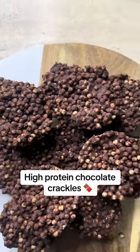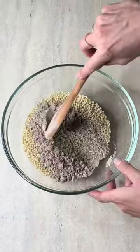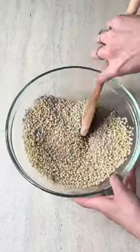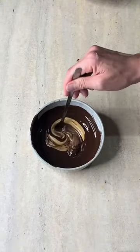High protein chocolate crackles. First, add some soy protein crisps to a bowl, then add in a scoop of chocolate protein powder and mix through. Now melt some dark chocolate in the microwave or on the stove.